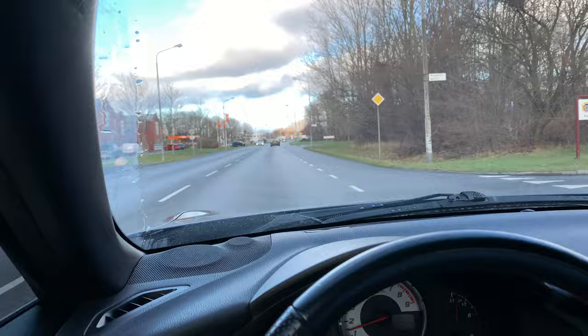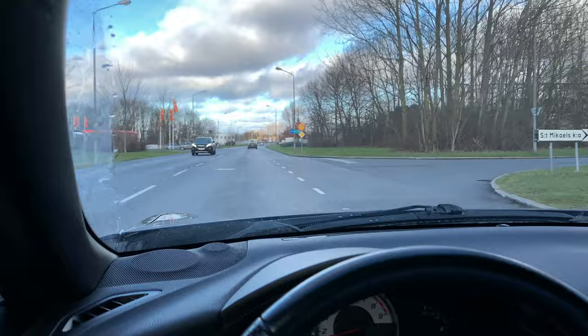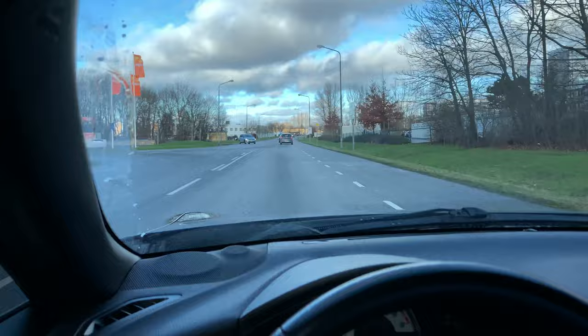The sun is finally showing in Malmö, well a little bit at least, and I have my LED Sun Alpha LED Bar from Deodhuset installed, all thanks to my good friend Marco.